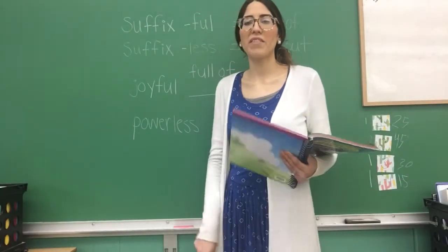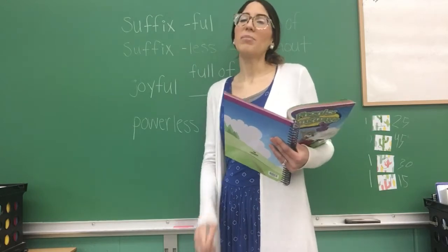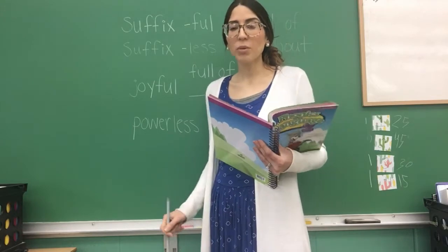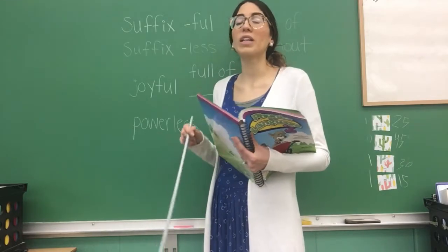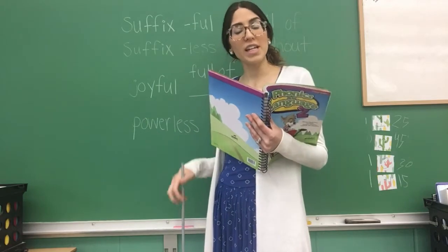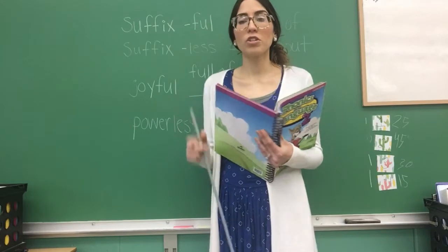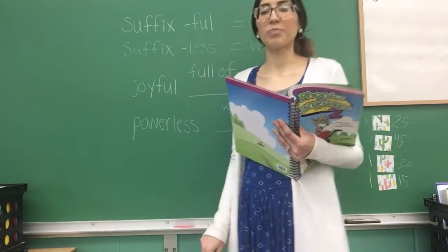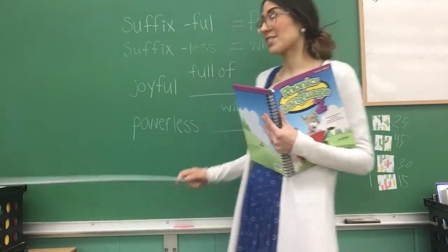Good morning class, I hope you guys are having a great morning. I miss you guys! Today's lesson is second grade phonics. We're on lesson 120, page 239, so make sure you get your pencil and your worksheet. This morning we're going to be learning about suffixes.